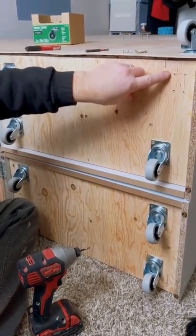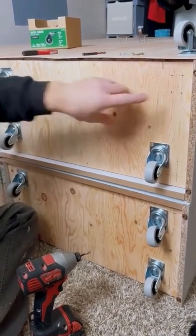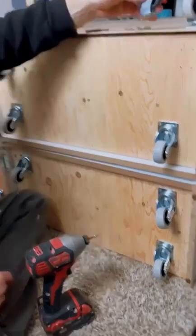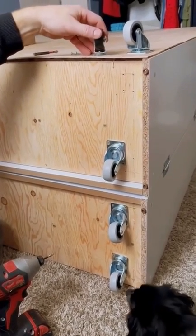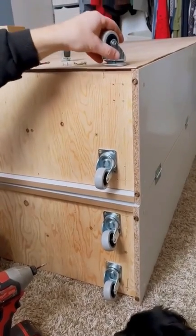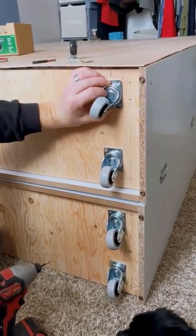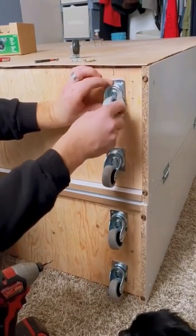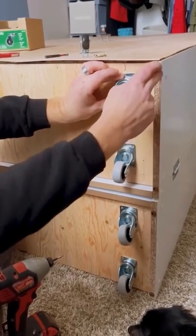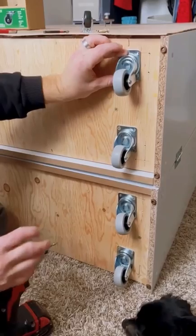You'll notice I have straight lines here where I measured out for the previous casters — these inch-and-a-half ones — but they didn't work well on our carpet, so we upgraded to the two-inch caster. I'm moving the placement over to make sure it clears the sides, so when you put on your casters, measure so that the swivel will not catch on the sides.